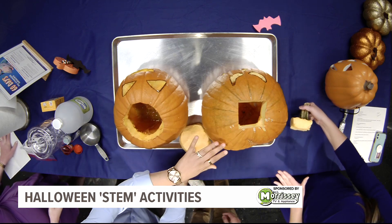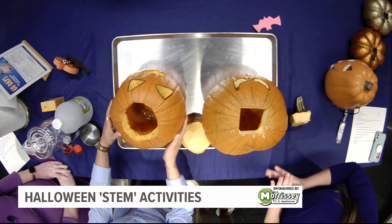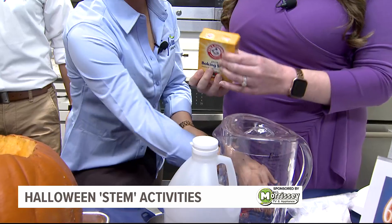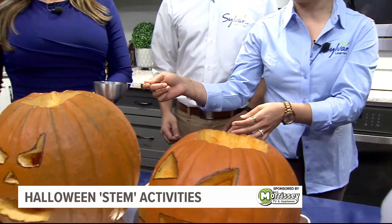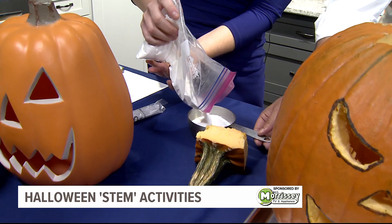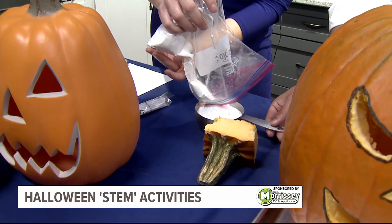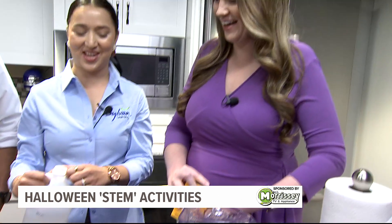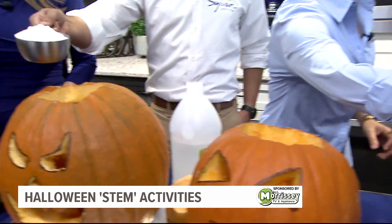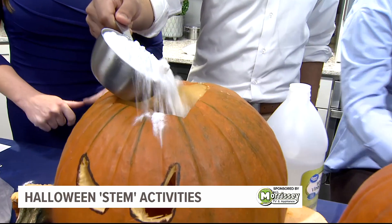All right, let's participate everyone. What we do is we have baking soda here — one cup of baking soda goes into the pumpkin first. Just put it in here, into the pumpkin.